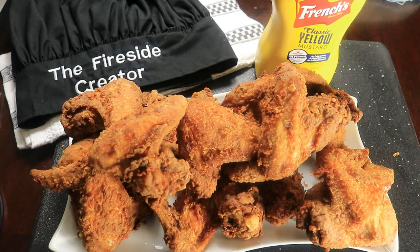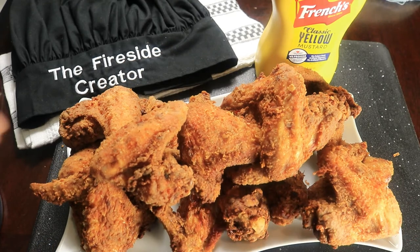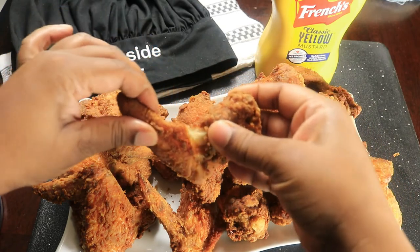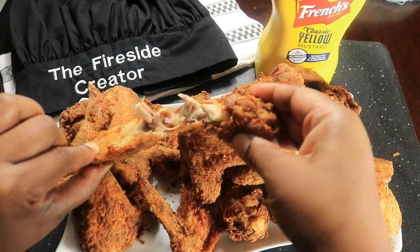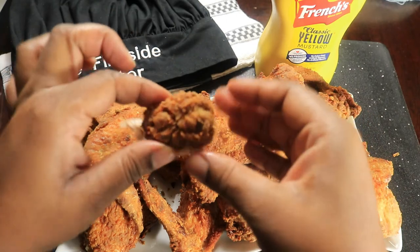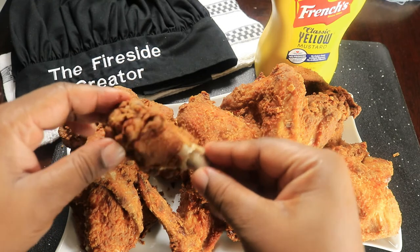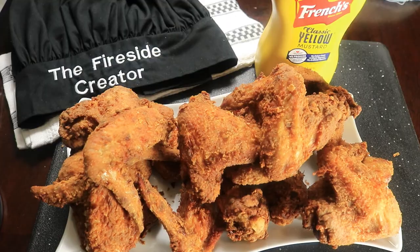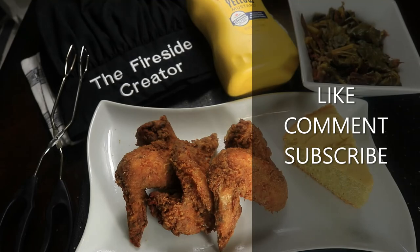Now my mustard fried chicken wings are done and here's the end result. If you like this video please like, comment, and subscribe. Bye!